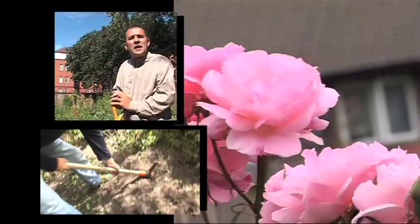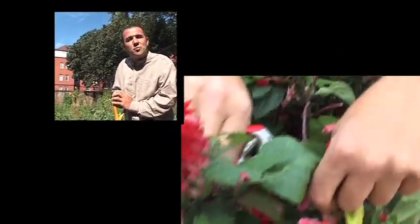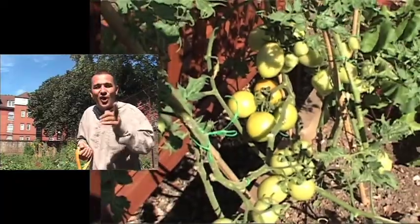I'm Chris Collins and I made it my mission to get the nation gardening. In the next few weeks I'll be showing you how straightforward and satisfying it is to green up those disused spaces. Whether it's community land, allotments, front or back gardens or even just container plants. I'll show you the basics and even teach you a few garden secrets.